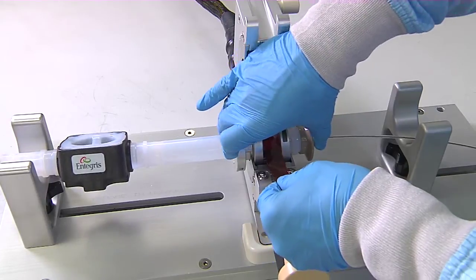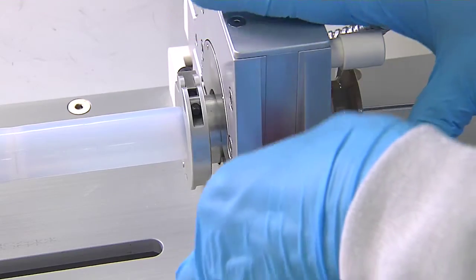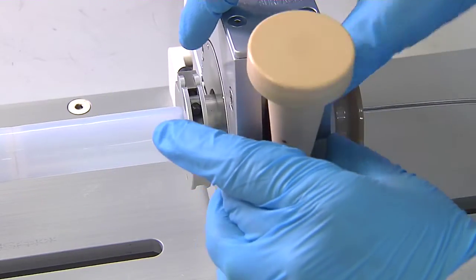Unlike stainless steel orbital welding, the Synergy Weld-in-Place process does not require squaring, deburring, or tacking of the tubing, nor does it require purging the system with an inert gas.